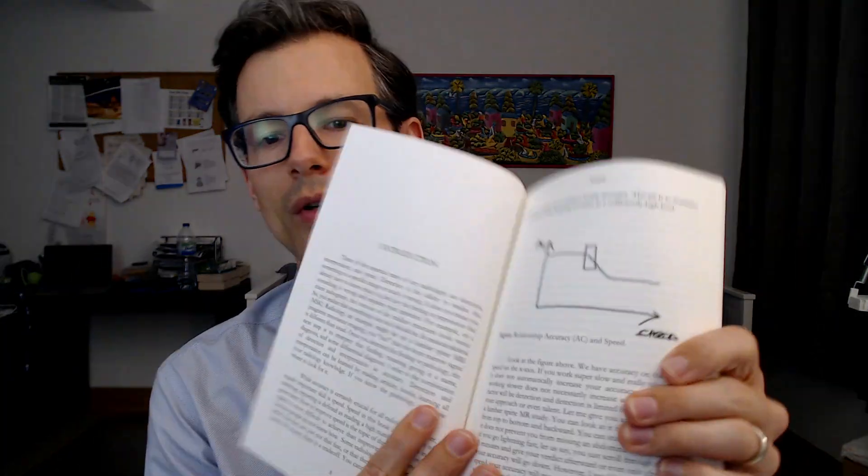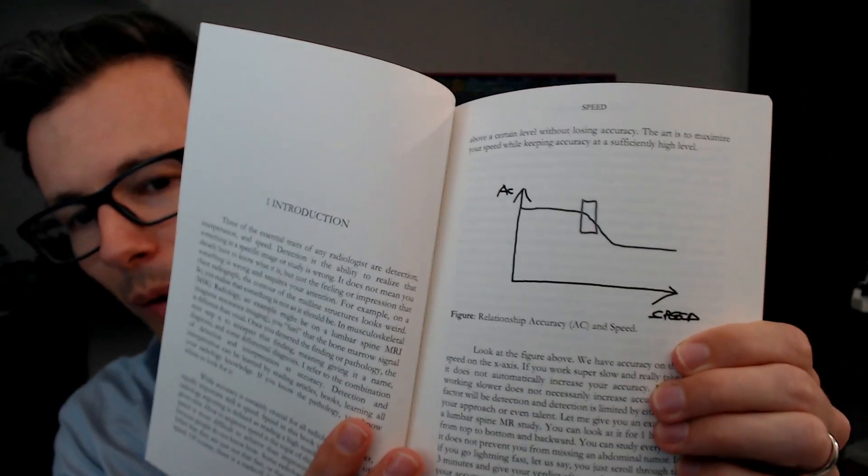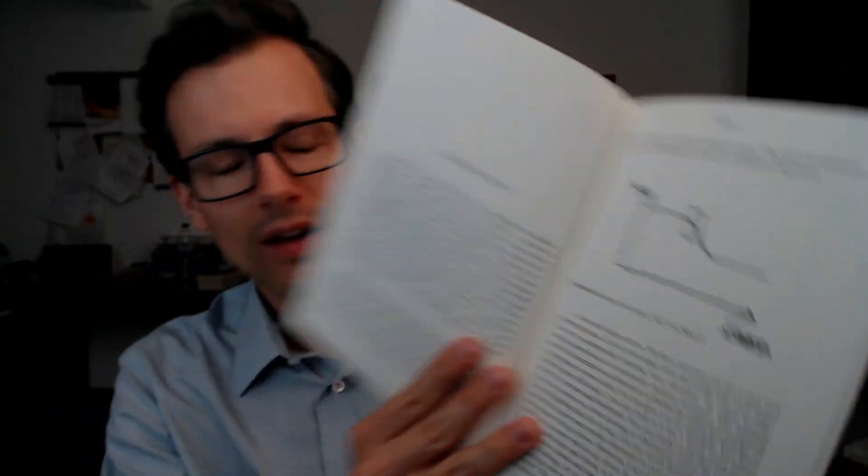It's not a textbook in a classical sense — there are no images of MR pathologies, anatomy, or anything like that. In fact, there is only one image in the whole book. You can see it here; it's also in the preview on Amazon. It's quite a simple graph, and it's a quick read. It's sometimes supposed to be funny — I'm not sure if everybody gets the jokes though.